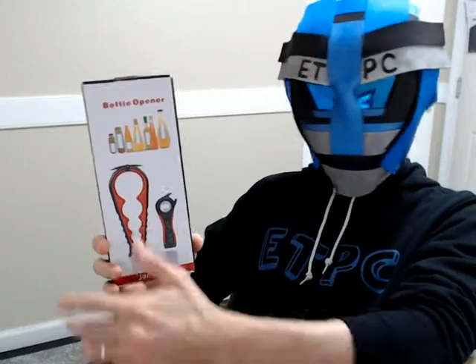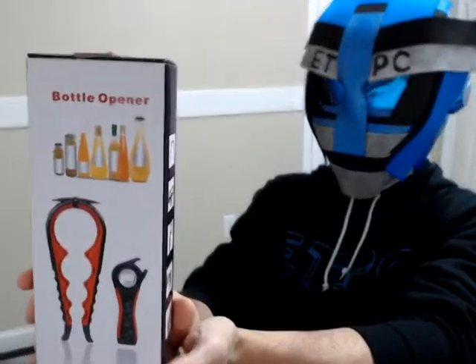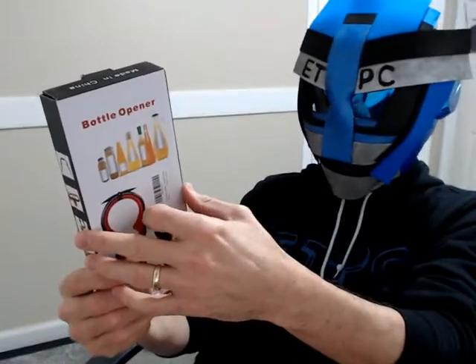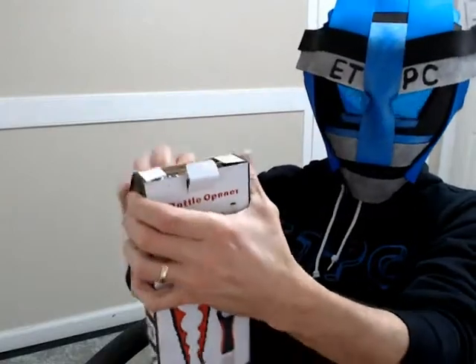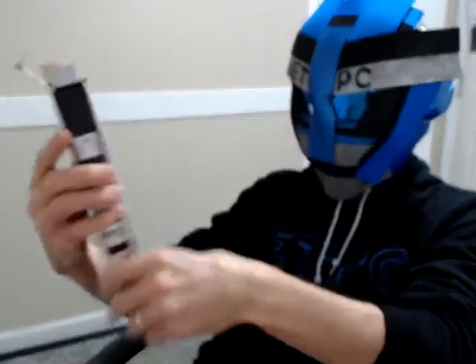Hey everyone, welcome back to another unboxing. Today we're checking out this bottle and jar opener. Looks like a handy little device to help you open difficult things that contain liquids and whatnot. This thing runs about $9 on Amazon and I'll leave a link in the description below if you guys want to check it out.